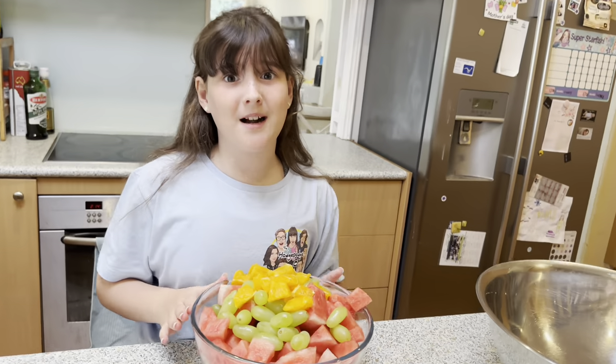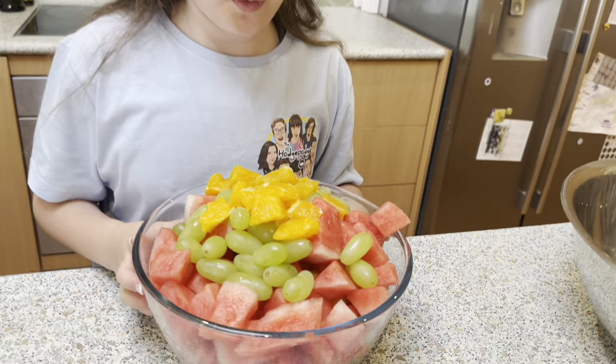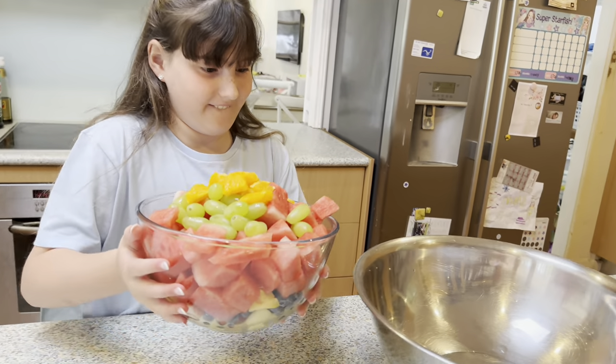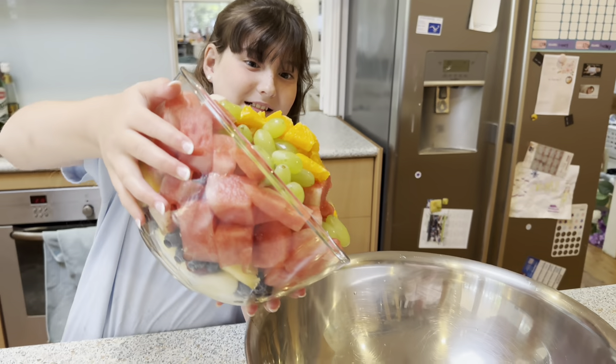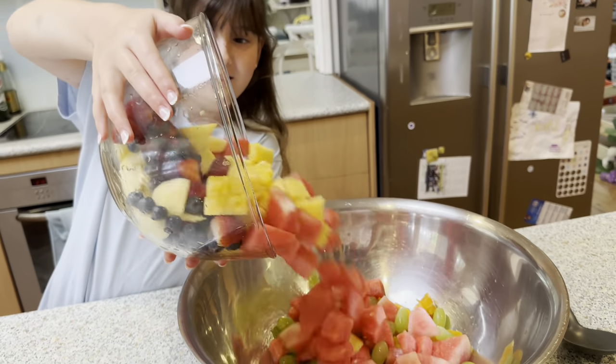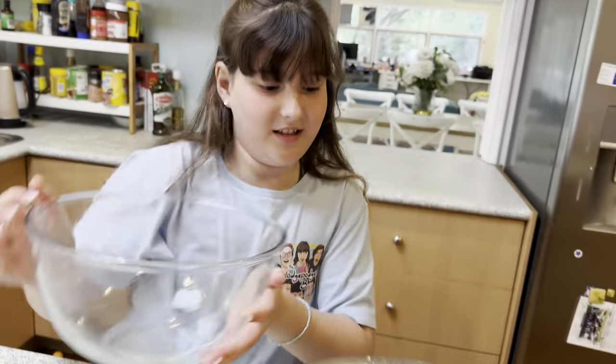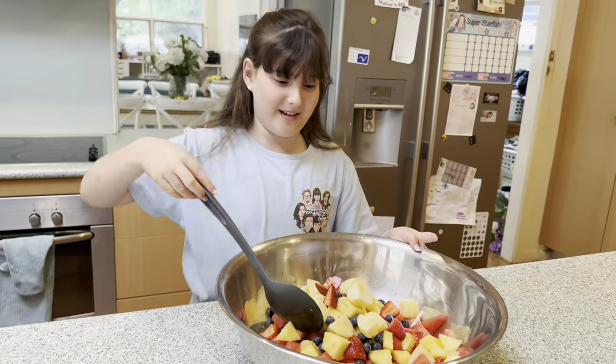Mom, I think our bowl is really full. It's kind of overflowing isn't it? So I've got a big bowl here, let's dump it in so you can mix it — it's too hard to mix in there. Oh it looks so yum. Do you think the boys are going to like this for afternoon tea later? Yeah, they love fruit salad. Time to mix.